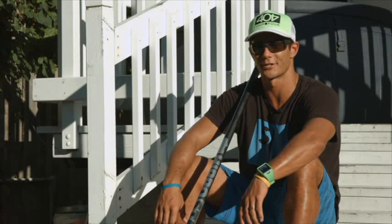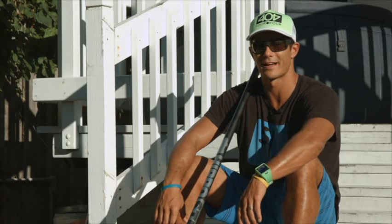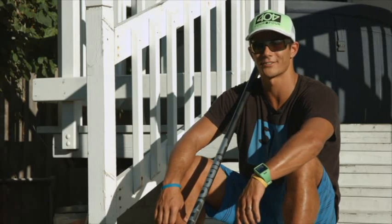Hi, this is Danny Ching and today we're going to go over boards and paddles, balance skills, buoy turns and stroke technique.